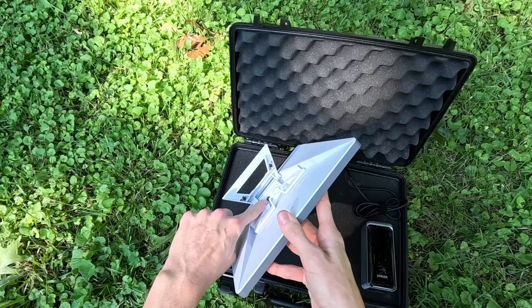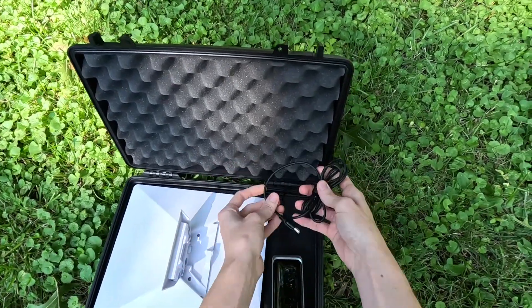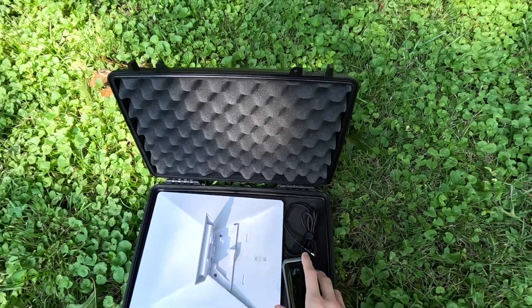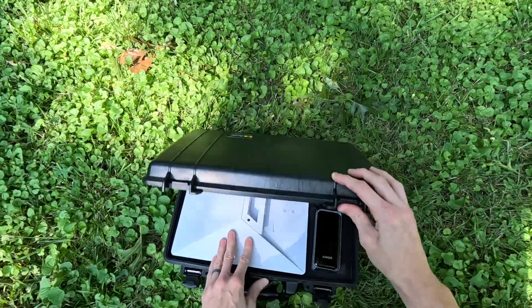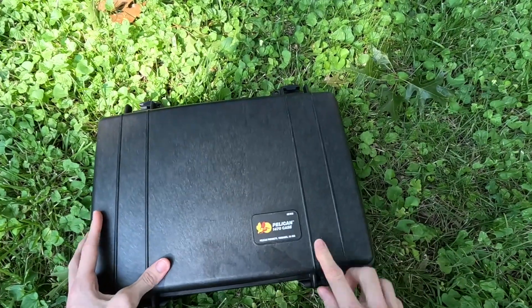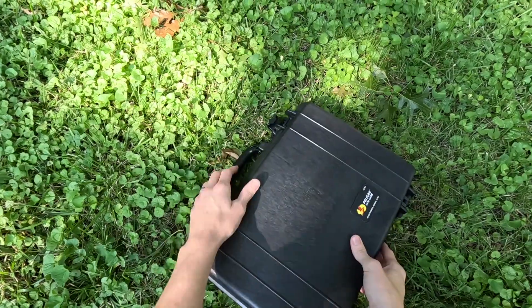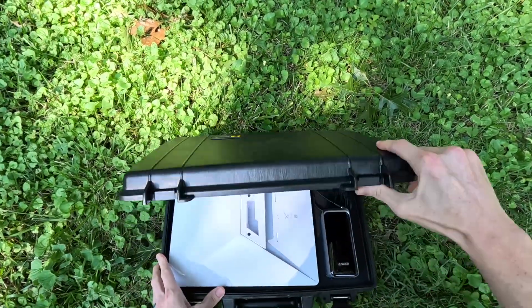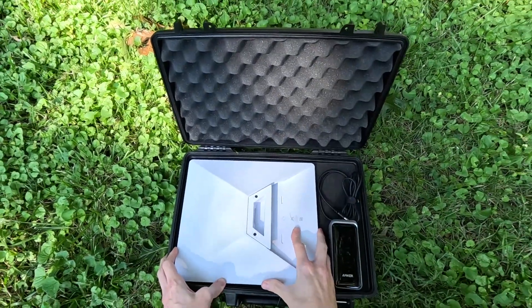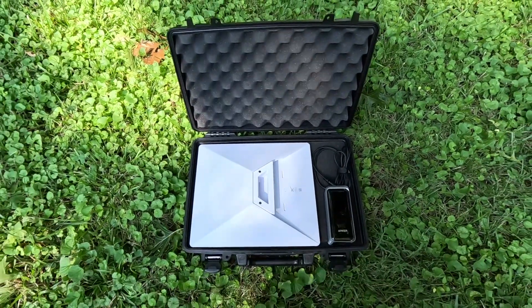This is a DC 5521 — that is the specification and the size you need to work with the Starlink Mini. You can see the port right here. So this is the kit. I've got it nicely contained in this case, which is the Pelican 1470. This is probably the smallest case that would fit the Mini and the required accessories — that's why I picked it.